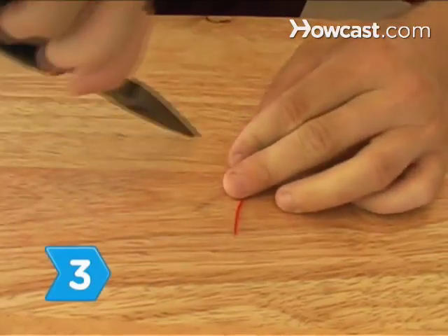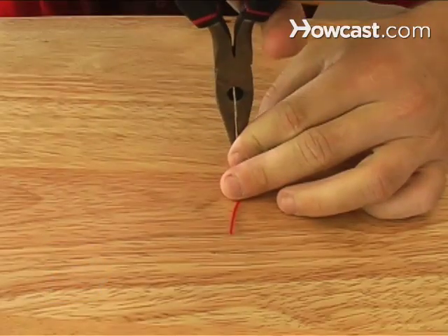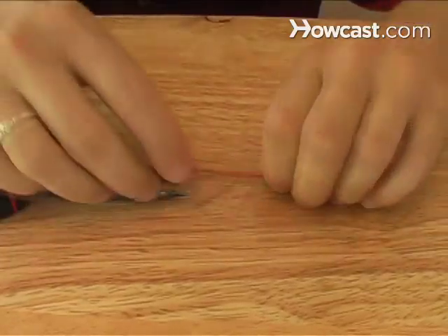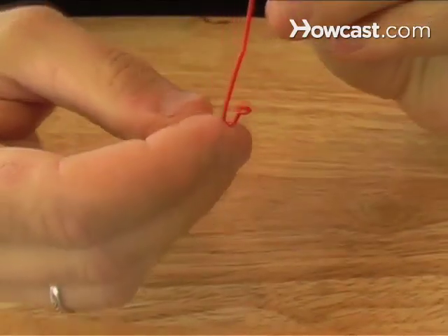Step 3. Grasp the clip with the pliers just below the clasp bend and make a 90-degree upward bend perpendicular to the long part of the clip, then squeeze the bend downward to meet the long end.